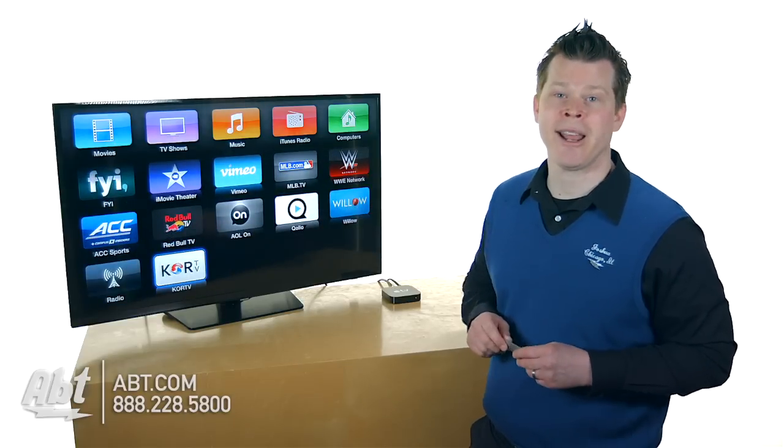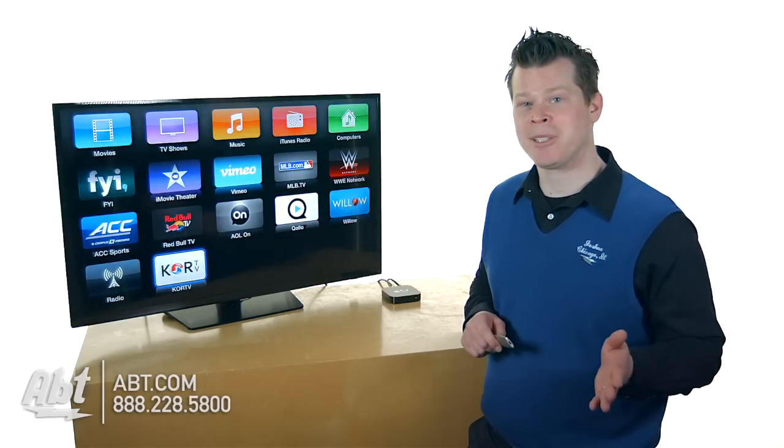There are a lot of other instructional videos on apps. Leave some comments — was your Apple TV setup as easy as this?